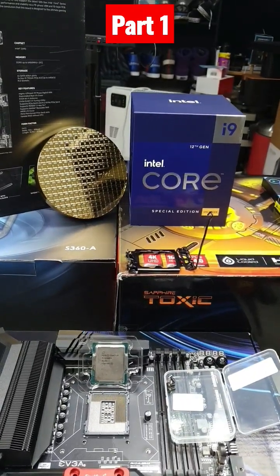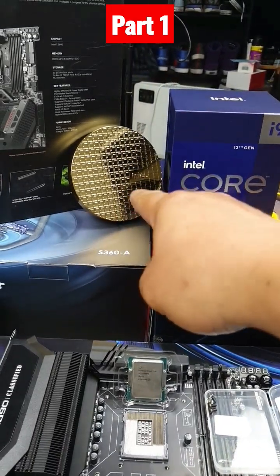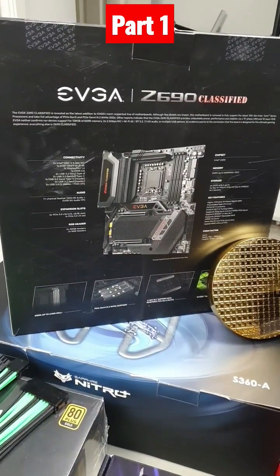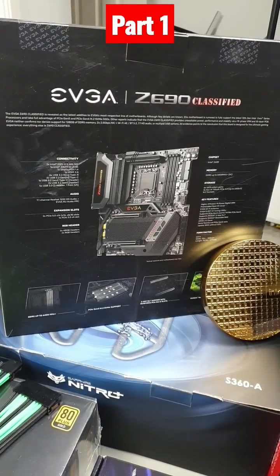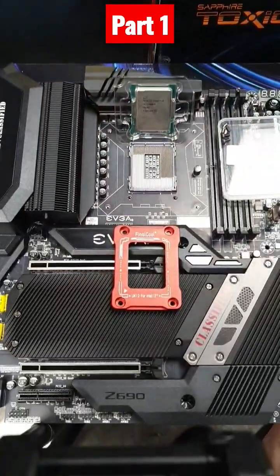I've just updated to the i9-12900KS — you can tell because it has the gold plaque. I've also updated the motherboard to the EVGA Z690 Classified. This is an absolutely amazing motherboard, right here — an absolute beast.